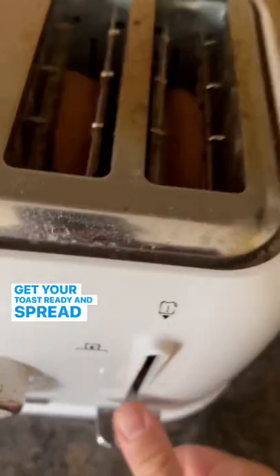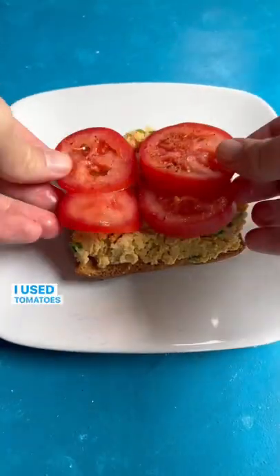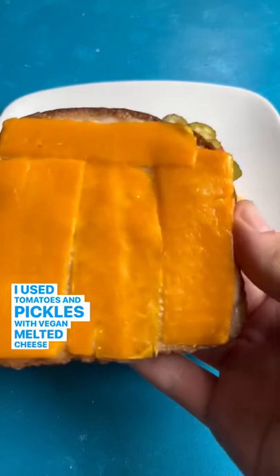Get your toast ready and spread the chickpea mix on one side. Then add your favorite toppings. I used tomatoes and pickles with vegan melted cheese on the other side.